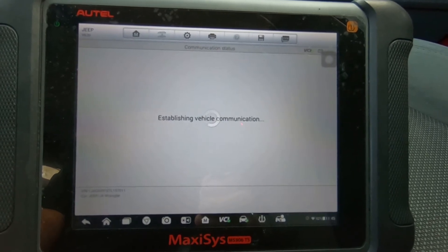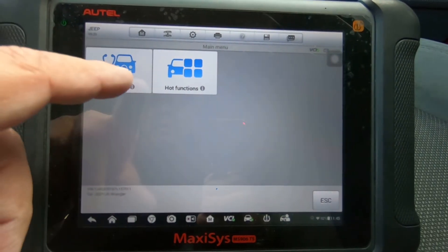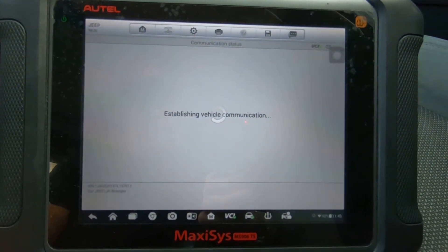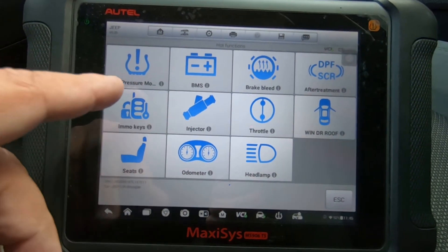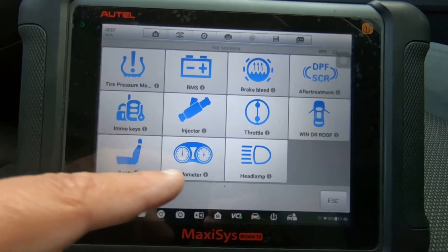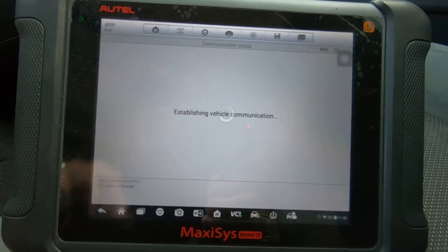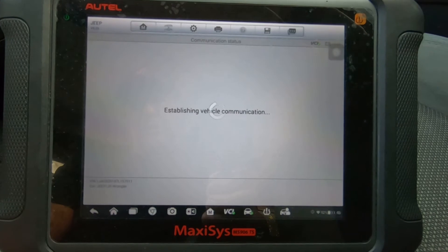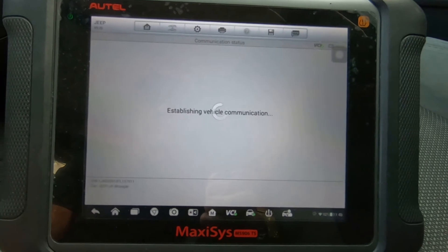Jeep is made by Chrysler, and Chryslers have been good about this for a long time. We could probably go to hot function — let's see here. It says tire pressure monitor is the only option we have for tire. Let's just double check, because sometimes the verbiage they use is not correct, so let's make sure this doesn't take us to the tire size. A lot of times under hot function, tire size is where you can find it.